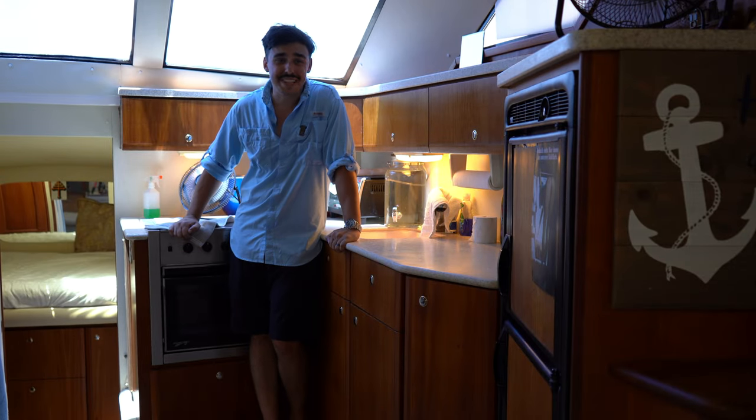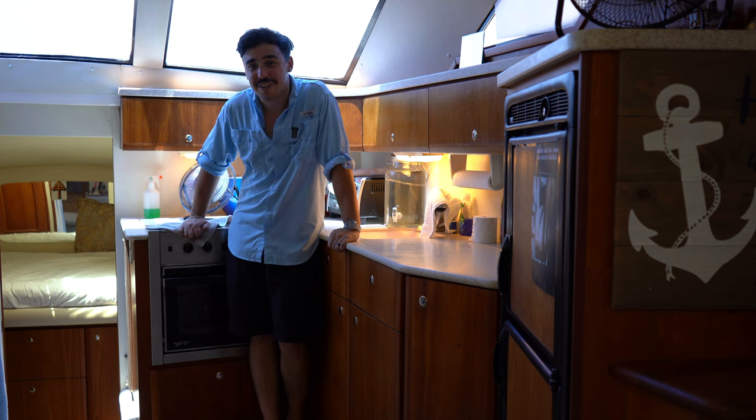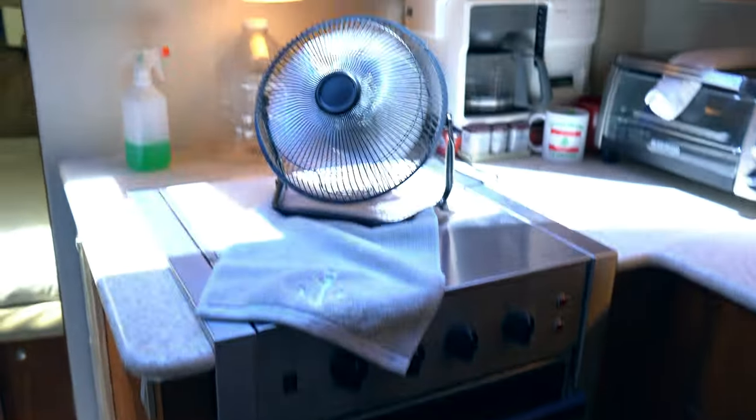Moving into the galley, as you can see it is a full-size galley. It has pretty much everything you could need in here and it's directly across from the dinette, so when your kids are hungry and yelling at you, you can't escape — you're just going to listen to it until the food's ready.